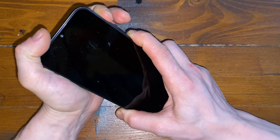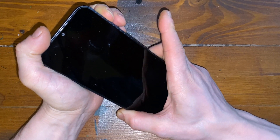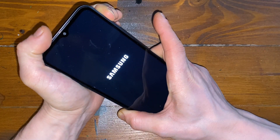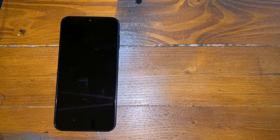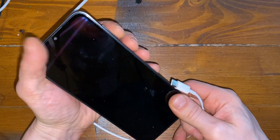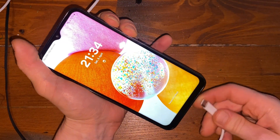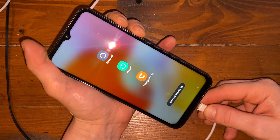To hard reset it we need to press the power button and volume down button. As soon as it restarts, we can press volume up and power button — but that will do absolutely nothing. However, I have a solution: take a USB cable and hold volume down and power button, and as soon as it restarts hold volume up and volume down and plug the cable in at the same time.